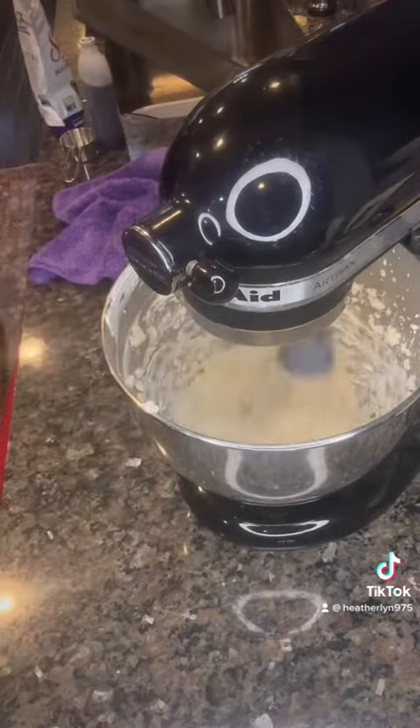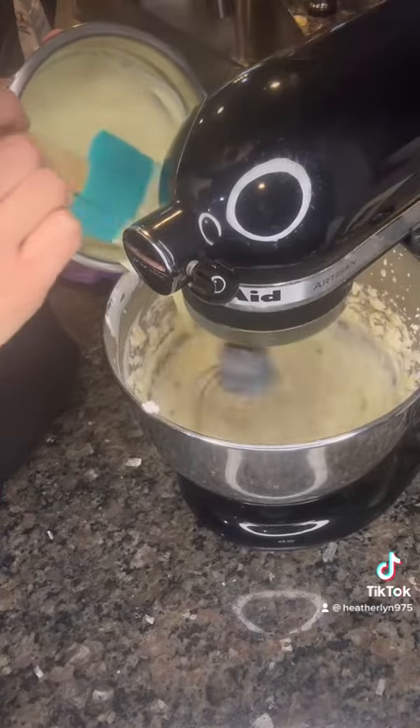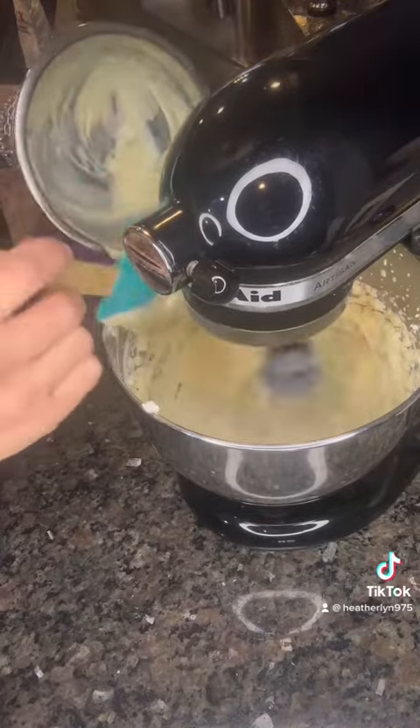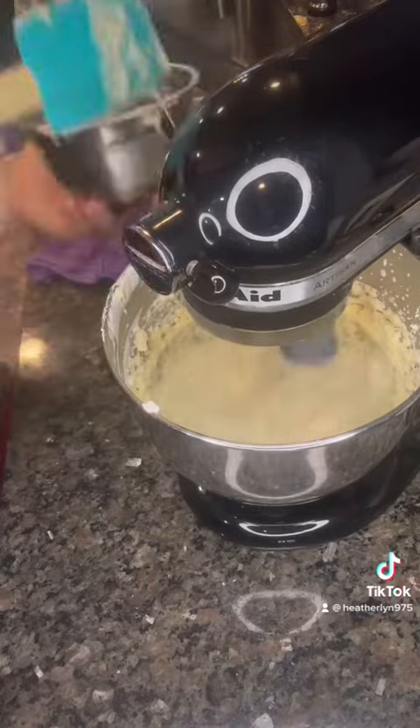When you feel like that batter is ready, you're gonna slowly start to add in your melted chocolate. It's gonna be a little tricky — you don't want to do it too quickly or you will get clumps of chocolate. So nice and slow. Make sure you scrape it down and get all that goodness in there.